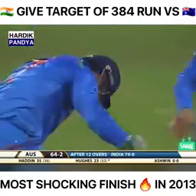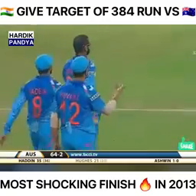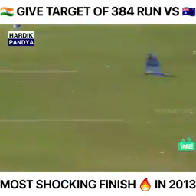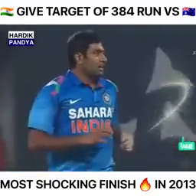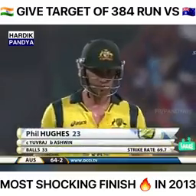Phil Hughes flicks the half-volley to mid-wicket — wicket off the first ball for Ravichandran Ashwin! The ball was in the air and Bhuvneshwar doesn't miss too many catches — delight for Ashwin with his eighth in the series. Hughes goes for 23; it's 64 for two.